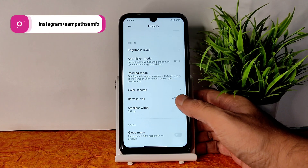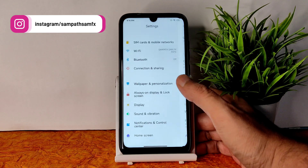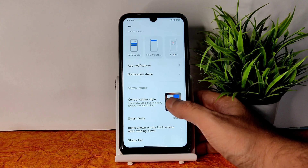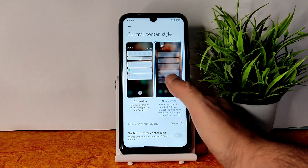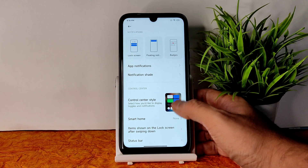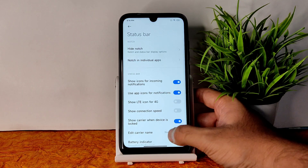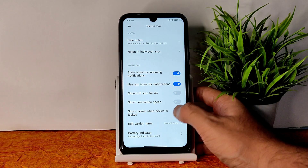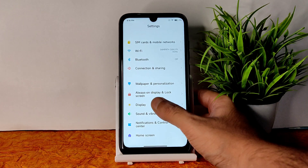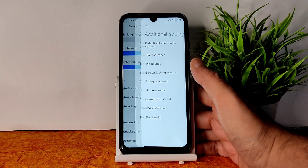I mostly use dark mode — let me know your choice. Also let me know whether you use the old or new notification and control center style. I've seen people using old versions even on MIUI 13. You get plenty of status bar options and battery indicator customization options.